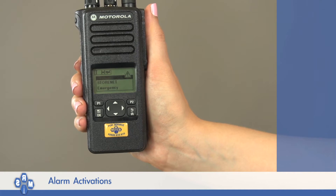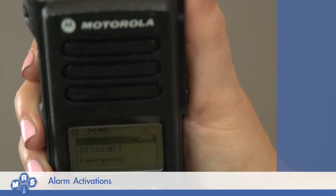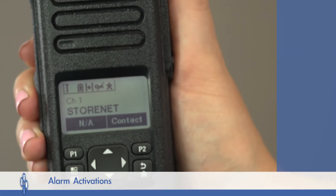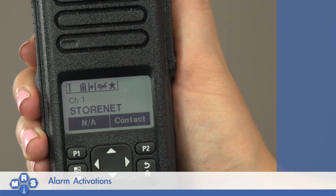If you have activated the emergency button, you must reset the emergency alarm by briefly pressing the orange button on top of the radio. Make sure you do not hold this button down.